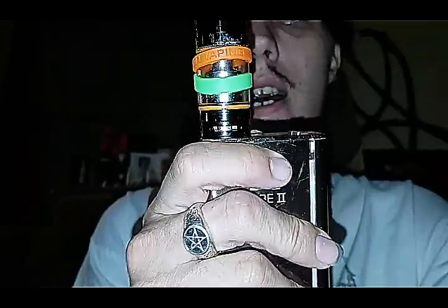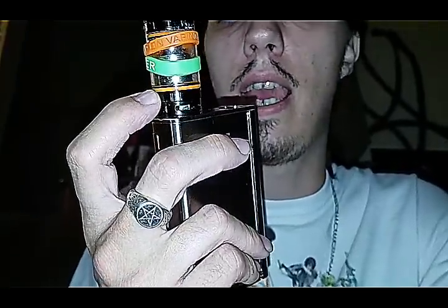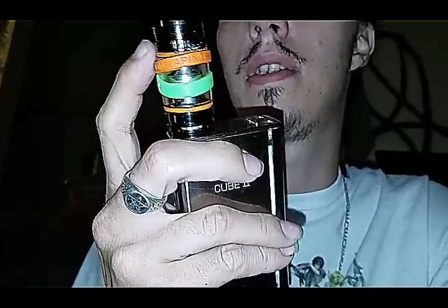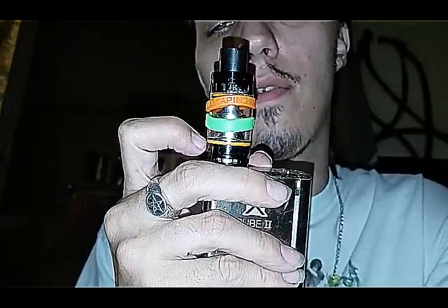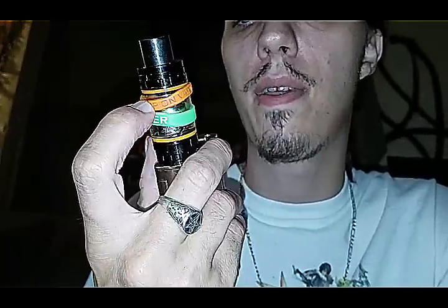Hey guys, what's up? It's Vax666 VT6 Vaping, bringing it back with another not quite so long video as last time. That one was a long review. This one shouldn't be quite so long — I'll be taking apart the TFV8, taking out the V8 X6 coil to put in the V8 X8 coil, replacing O-rings, cleaning it, and showing you the difference.